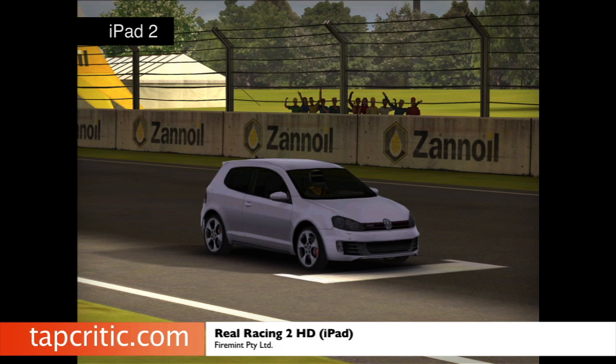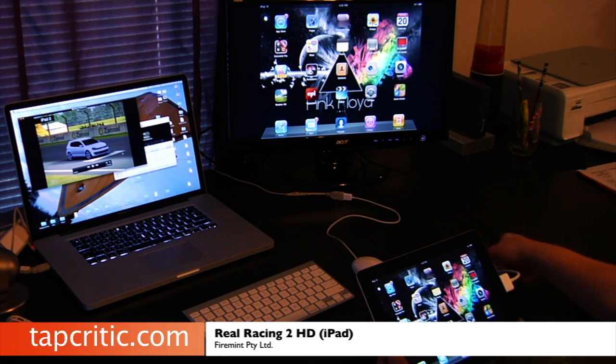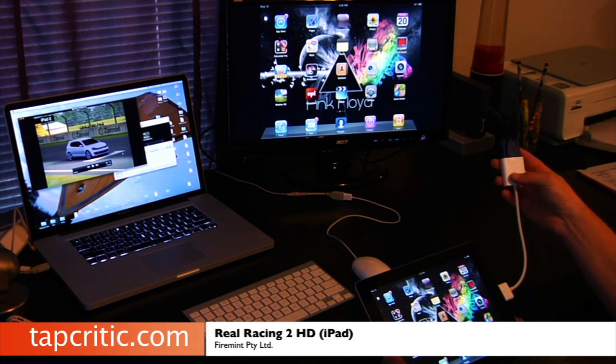So definitely, if you want the most playability and you've got an iPad 2, you're going to have the best version of Real Racing 2 HD. What I'd like to do now is show you how mirroring works on the iPad 2 version — it's pretty sweet. I have my iPad 2 here mirroring to a monitor via DVI to VGA.